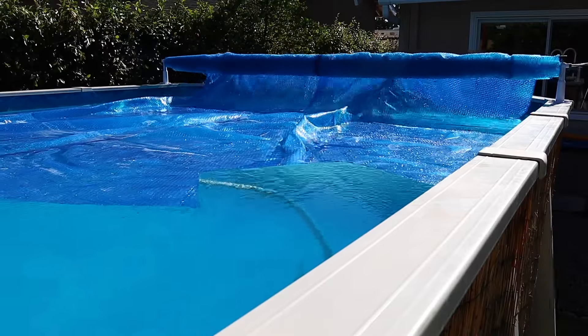Pools and pool covers are awesome. The problem with pool covers is they're a pain to take on and off, and sometimes it's a two-person job. Today I'm going to show you how to install a pool roller that'll make taking it on and off really easy and a one-person job.